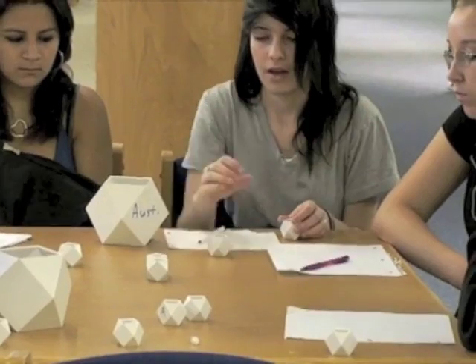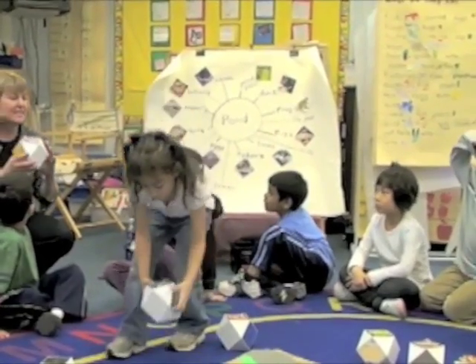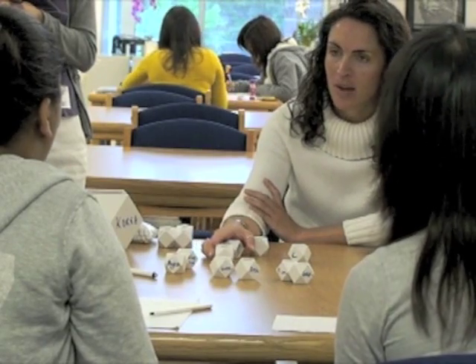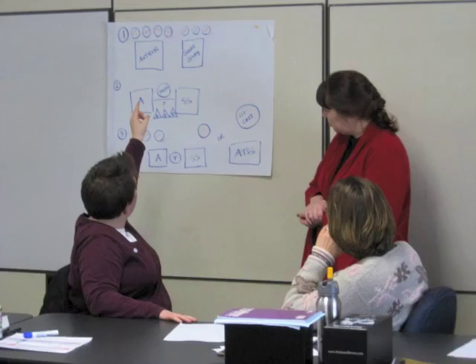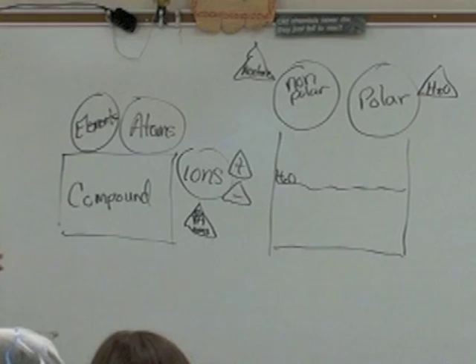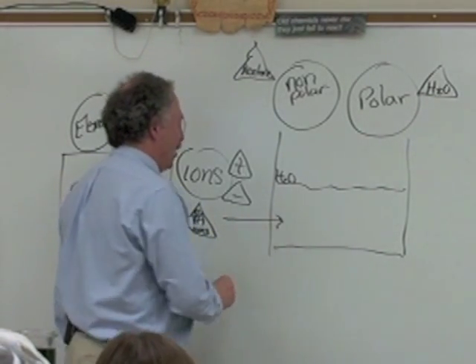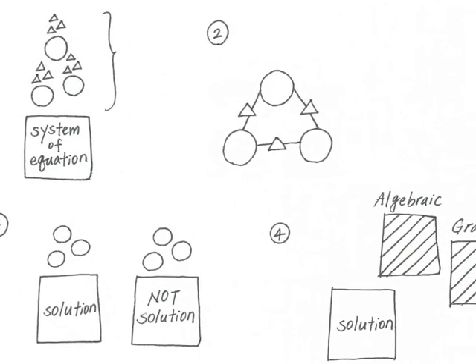Think Blocks are like 3D magnetic whiteboards — tactile manipulatives students and teachers can use to build a physical model of any idea. DSRP diagrams and software are a metacognitive mind-mapping technique that teachers and students use to conceptualize, draw, and share their ideas with one another.